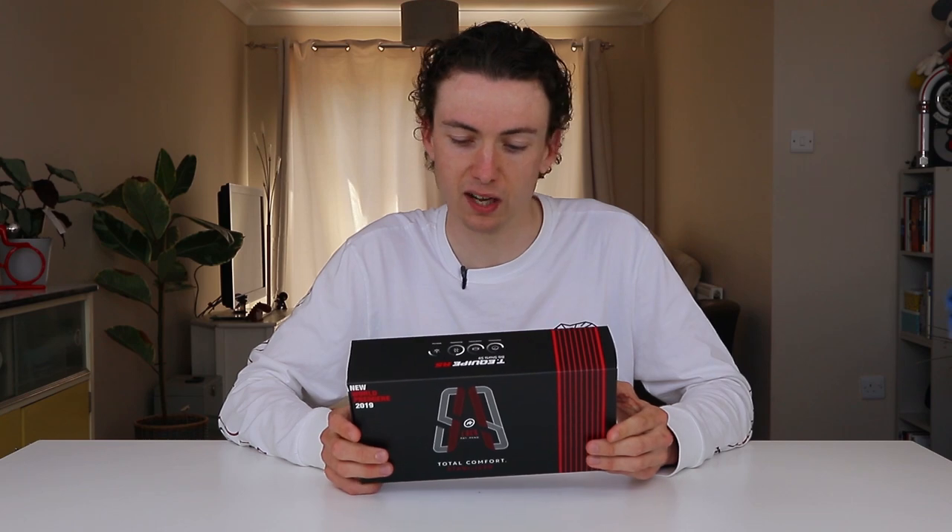These are the very top of the range Assos shorts. I think they come in at £175, something like $250, so it's an awful lot of money to spend on a pair of bib shorts, but hopefully it's justifiable.